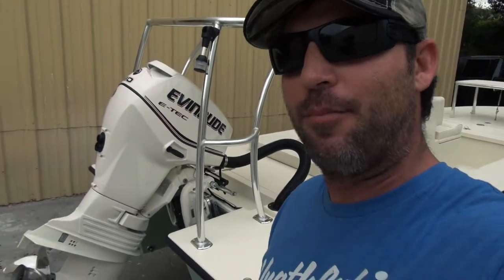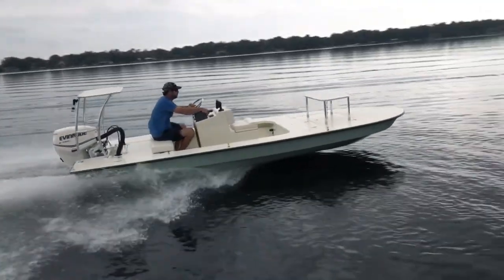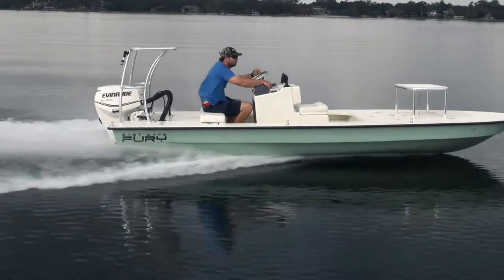Moving to the back of the boat, you'll see it's got an E-Tech 60 on there. It's got an Atlas jack plate, which is cool because it allows you to get that engine up and out of the grass when you want to put on and off the flat. It helps find the sweet spot when you're under power, hauling butt, and puts the boat in the right attitude. It's a pretty cool option.